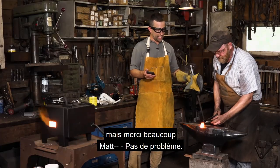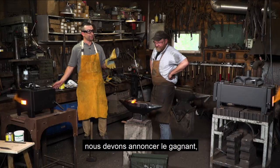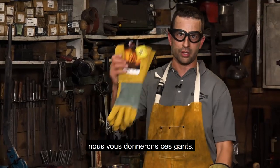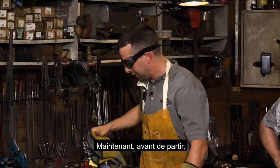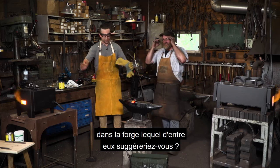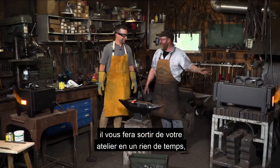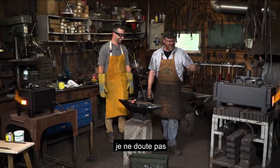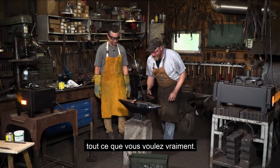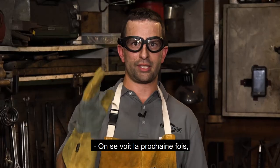Thank you so much, Matt, for having us here at Cloverdale Forge — this has been a real treat. Before we leave, we've got to announce the winner of the Watson Trial by Fire gloves: Gordon G. Tamis is the winner — congratulations, Gord! For someone just starting to get into forging, which forge would you suggest? If you're getting started, start with the Apprentice and eventually work up to the Master. The three-burner will cook you out of your shop in no time, but the Apprentice will get you going for hooks, knives, anything you really want. Thank you, Matt — we'll see you all next time on See It Work.